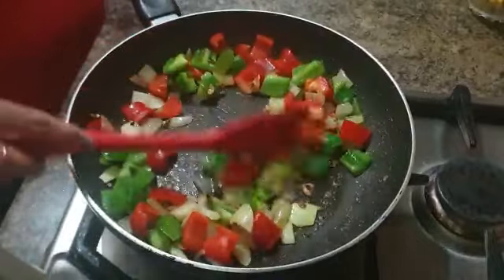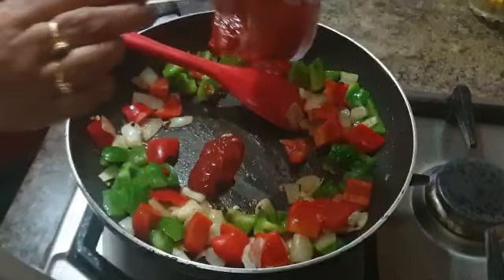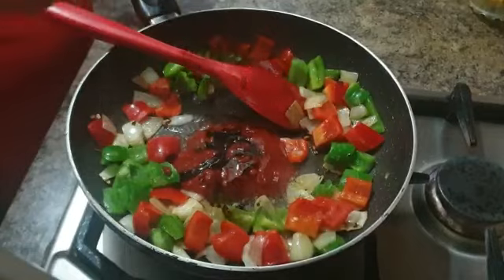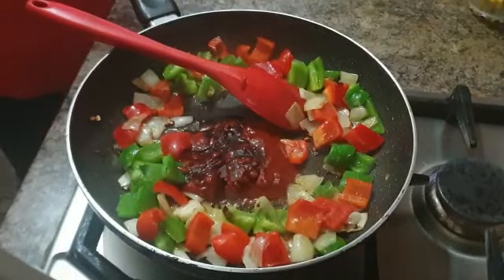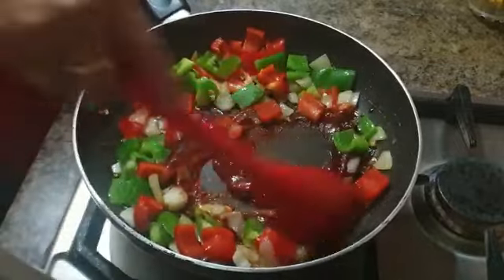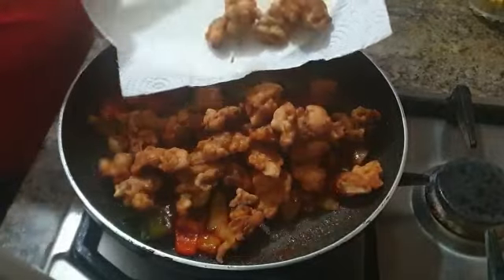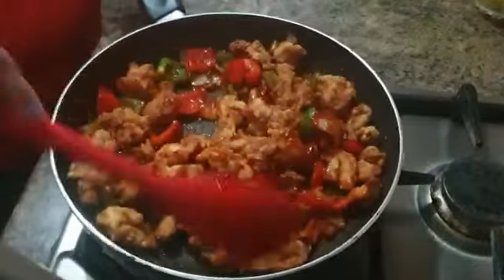Then add two whole tablespoons of tomato ketchup, then some vinegar, as well as some soy sauce. Mix it around so that all the flavours are playing together. Finally, go ahead and transfer your fried chicken into the pan and coat the chicken with the sauce.